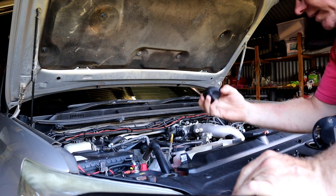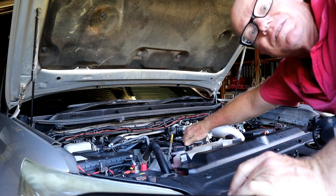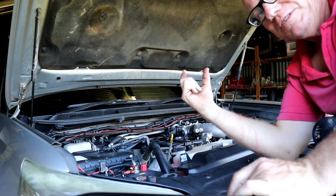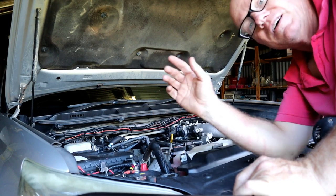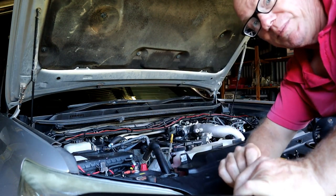Most importantly, don't forget to put the filler cap back on — you'll have another mess. So that's on tight. The other thing we've got to do is — if you remember, at the beginning we took that little plate off the bottom. So what we're going to do is go down underneath, double check that the sump plug's not leaking, and then put that plate up. And the job's pretty much done.